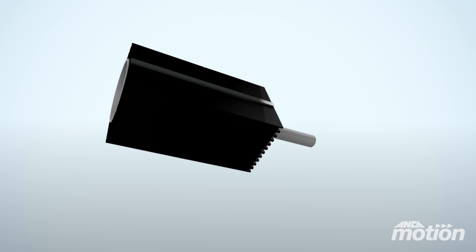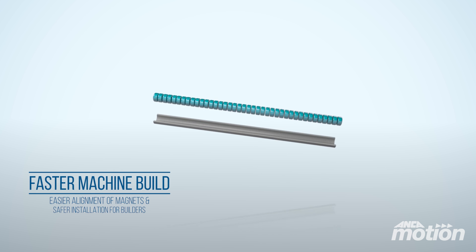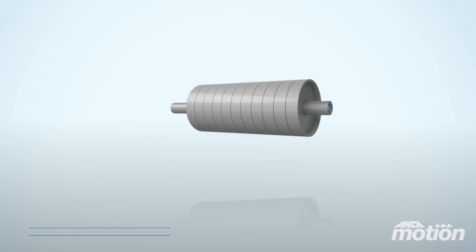Because the magnets are contained within the stainless steel cylinder, machine builders can align the motor easier than before, allowing machines to be built faster and safer.